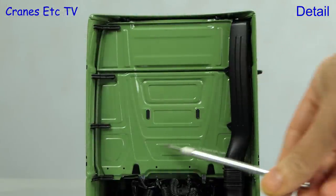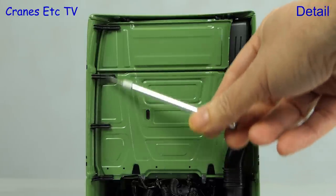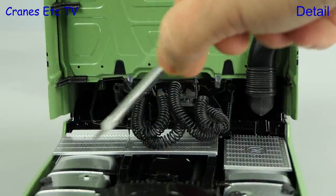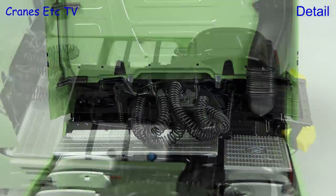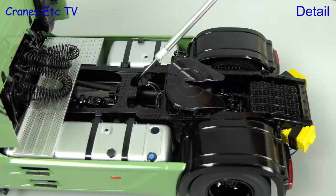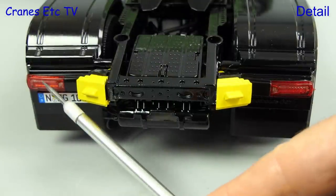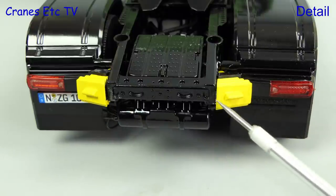On the back of the cab all of the shaping in the panels is faithfully modelled, as are things such as the side supports to the fairings. The model has a full set of coiled lines and the walkways behind the cab are also excellently textured. All of the detailing of the rear end is particularly pleasing because the large scale allows for high detail. It's also nice that the tanks have separately detailed filler caps. At the back the lights have nice lenses and there are also wheel chocks and more textured parts.